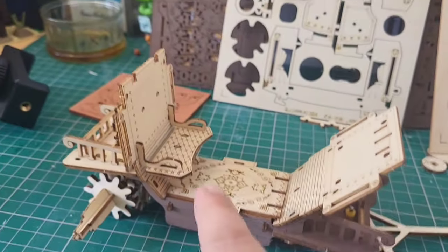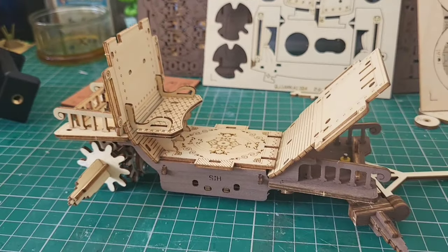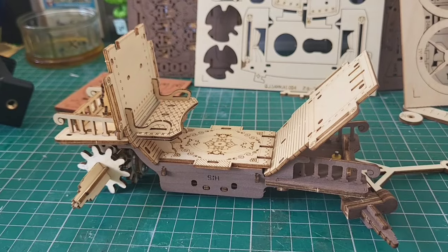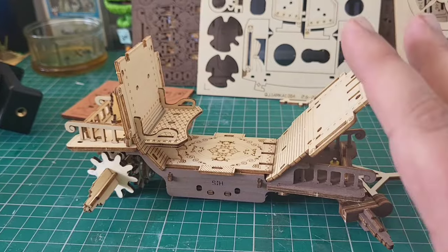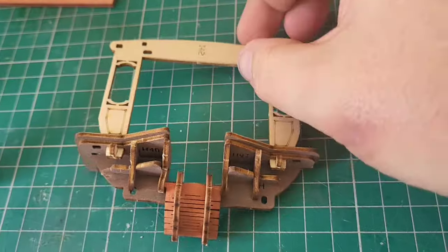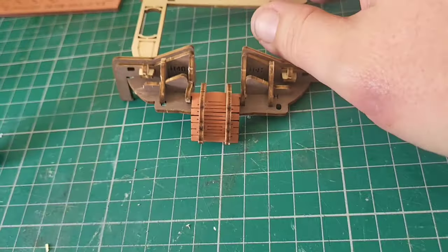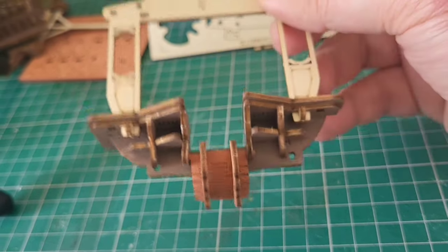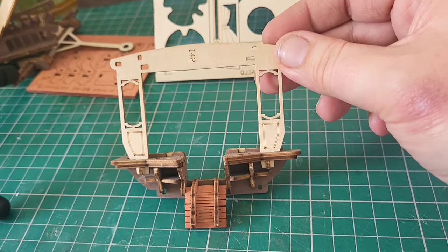Here is stage four complete — you can see we've got a seat in our stagecoach. This attaches to the back and you get this natural curvature happening. We're going to put this away for a bit because we're going to be working on the sides of the carriage over the next two stages. This whole part is now referred to as E. Here is stage five complete — nice and easy, push to fit. You can see we've got this pivot piece here. Just take your time, you're following the instructions, gently easing pieces in. Don't force anything — and that's stage five.